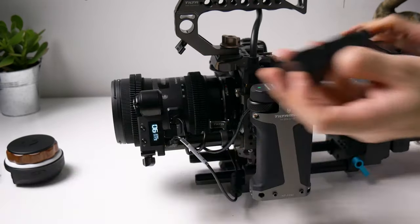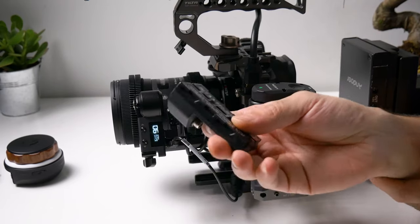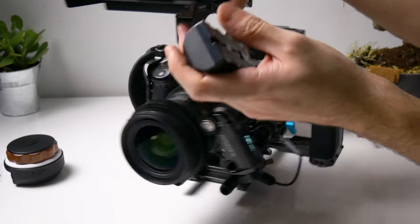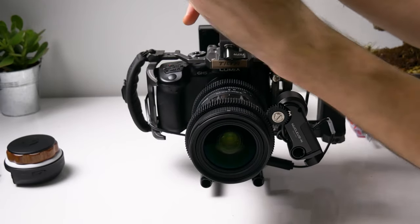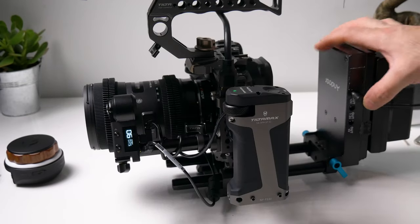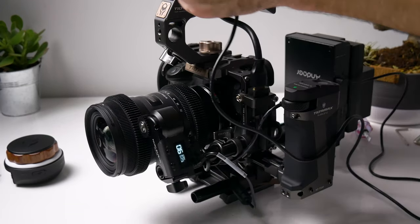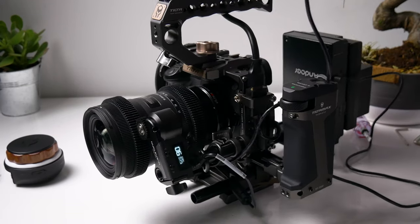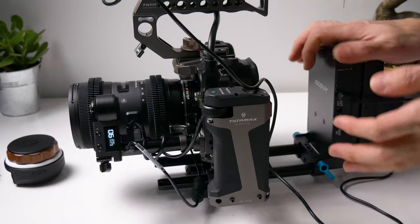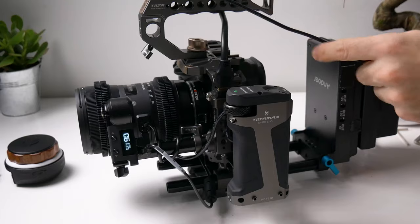We just need to put our power source on the Atomos Ninja V. We have this adapter that goes to the Atomos Ninja V, which comes with the package. The Atomos Ninja V likes 12 volts, so let's connect that. What is this cable management — let's fix this, it looks horrible.